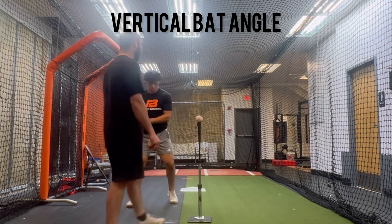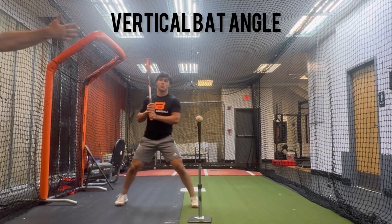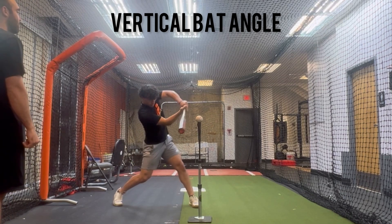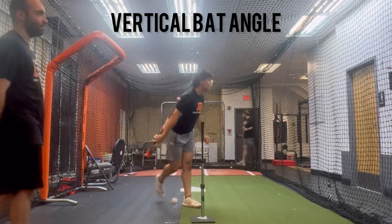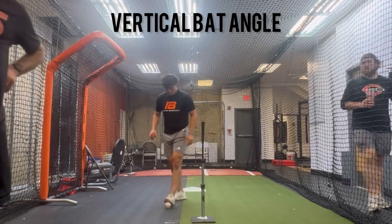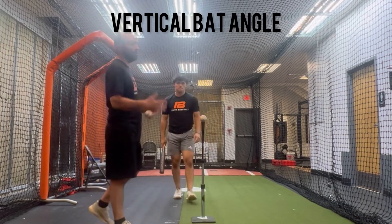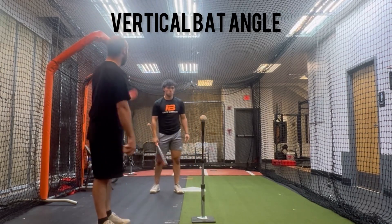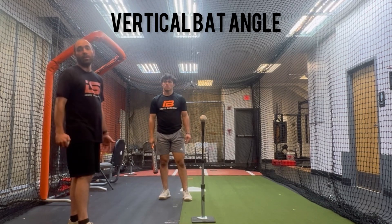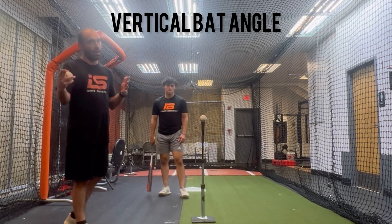So let's do one more at the top of the zone. Same thing: pause, flow back into it. You guys are going to hear that this is going to be a different number — it'll be closer to zero than the last one. Minus 26. Minus 23. So you can see he's closer to zero, right? It's not like it's 10. If he's in the 20s, that's fine — that's healthy. If we see that he's in the 20s and it's top of the zone and he's getting a lot of swing and miss at high pitches, then we can try to get it flatter and that'll usually correct the problem. But if it's not a problem, we're not going to fix it.